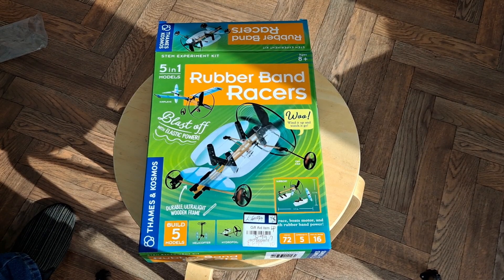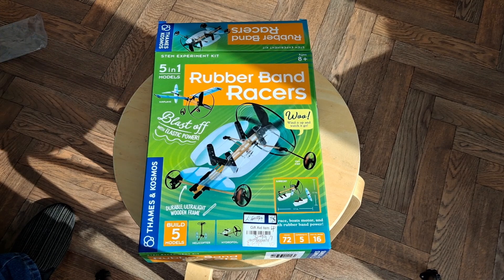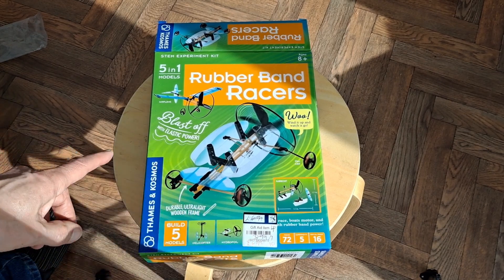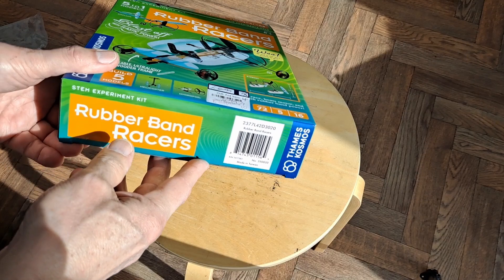Hi guys. Rubber band racers 5-in-1 model kit that I picked up in a charity shop. Cost me £1.99. I've no idea how much they cost normally, and I've no idea how old this kit is.